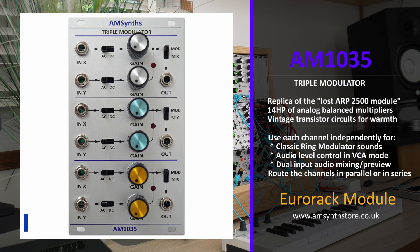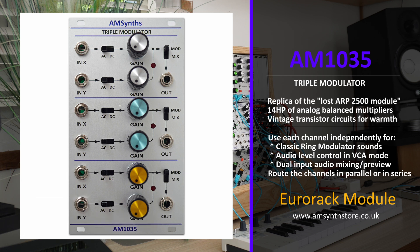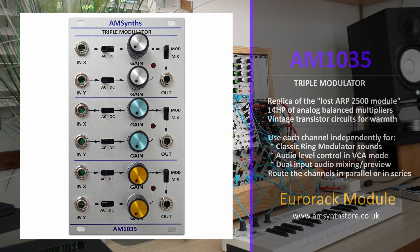Each channel can be used as either a ring modulator, a mixer, or a VCA. The new module is designed to work within any Eurorack setup, but is particularly useful within the Behringer 2500 ecosystem.